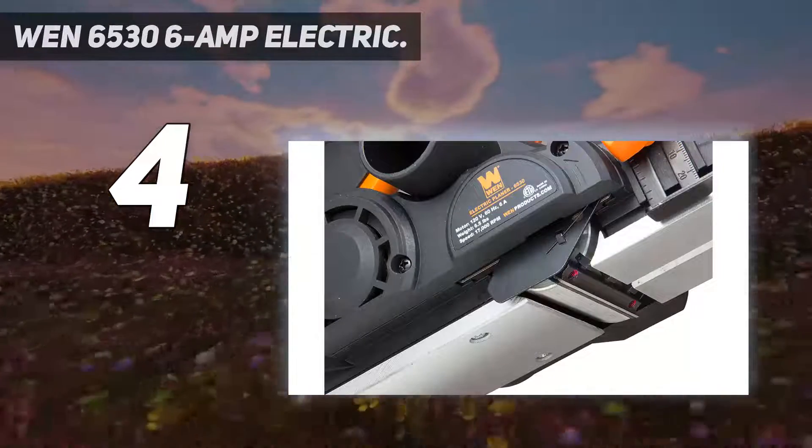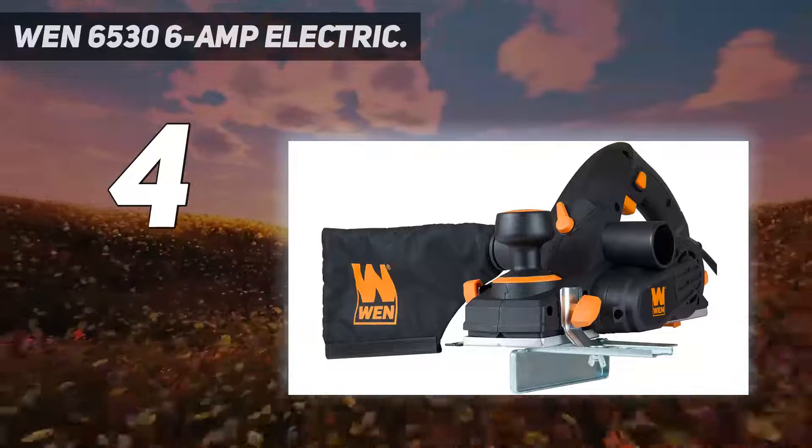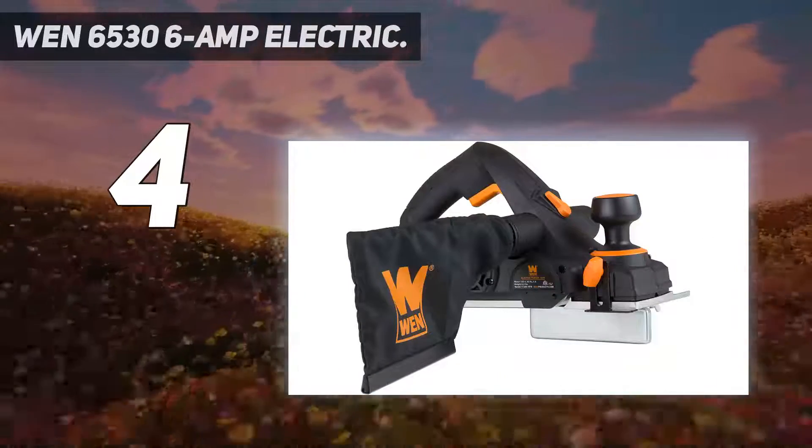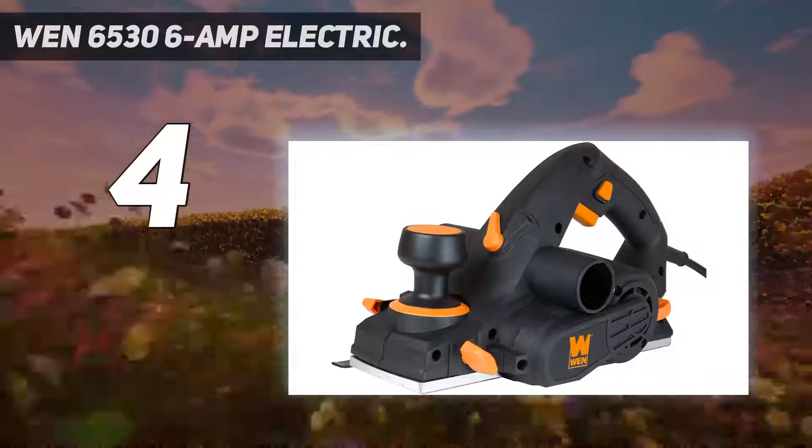Lightweight design weighs in at a mere 6 pounds. Motor: 120V, 60 Hertz. Includes power planer, dust bag, a kickstand, a parallel fence bracket, and a two-year warranty.